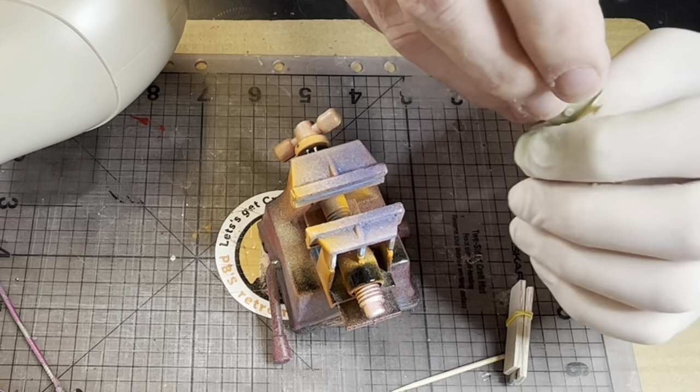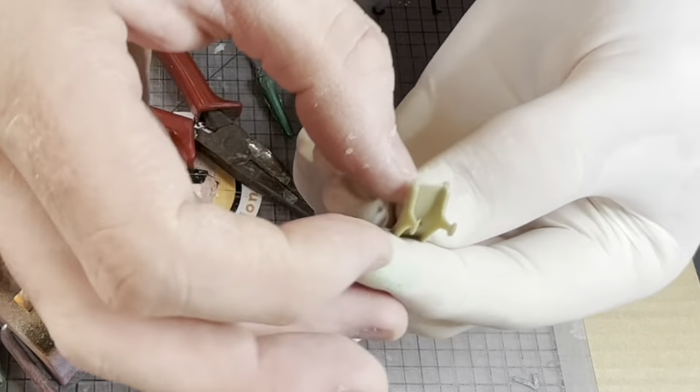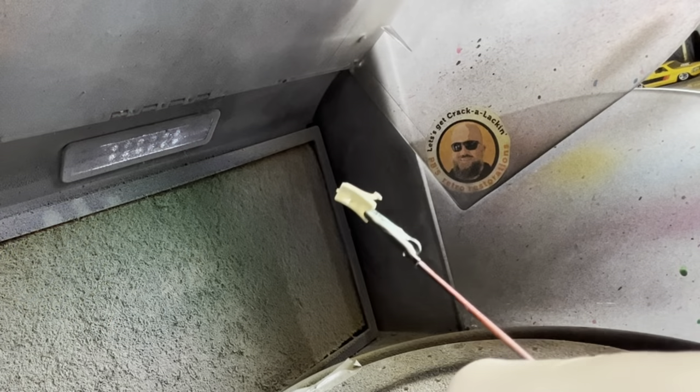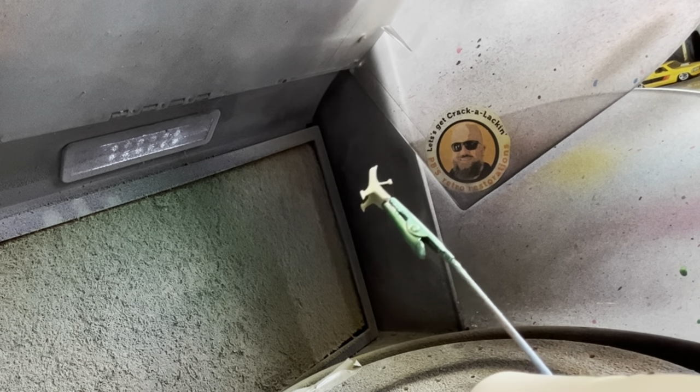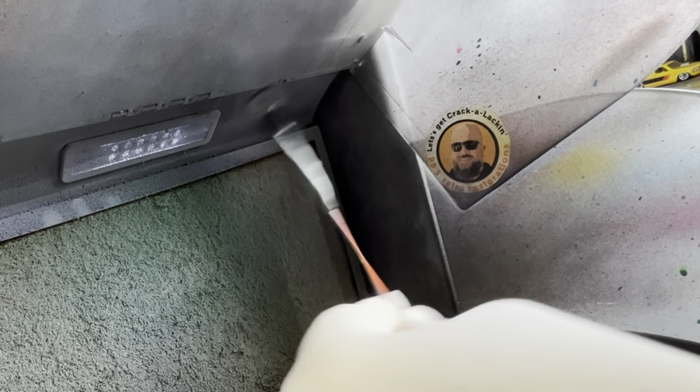There we go - no, better than they were absolutely. And with a black base coat and some airbrushed Molotov chrome they're going to look spiffing.